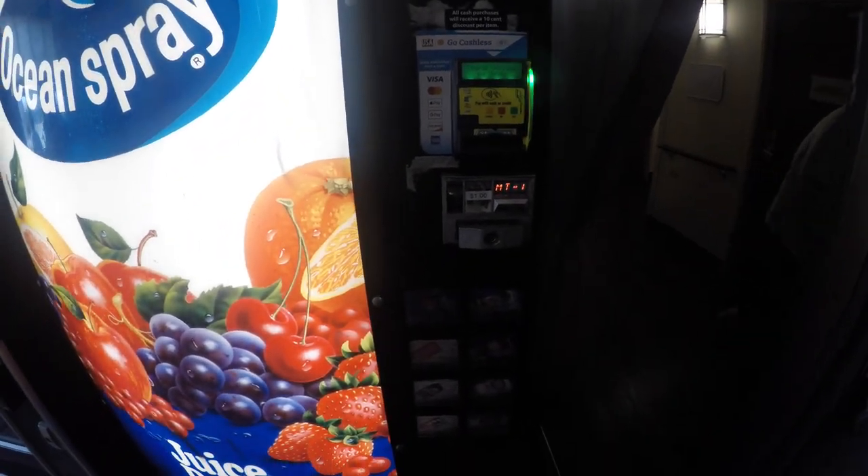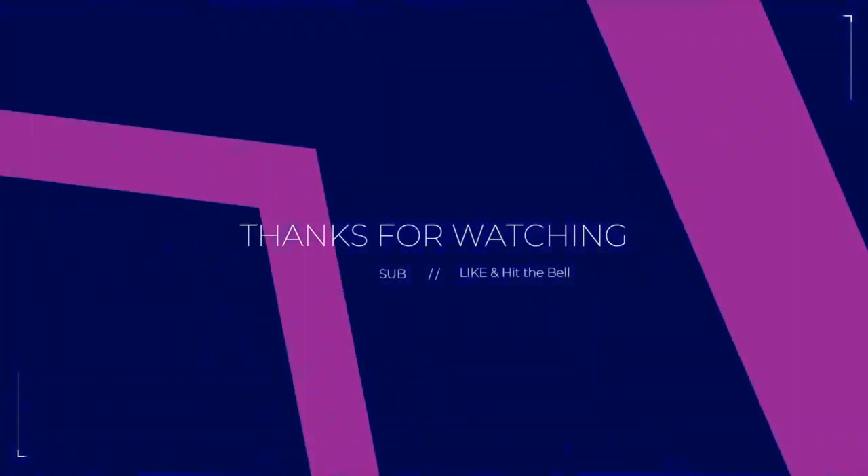If you like the vending repair related content, like and subscribe. Don't forget to share. Have a great day everyone.